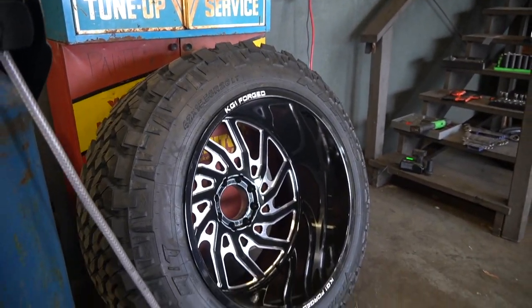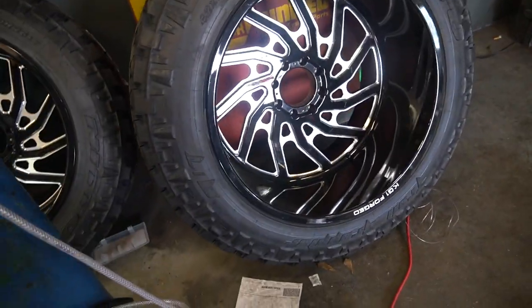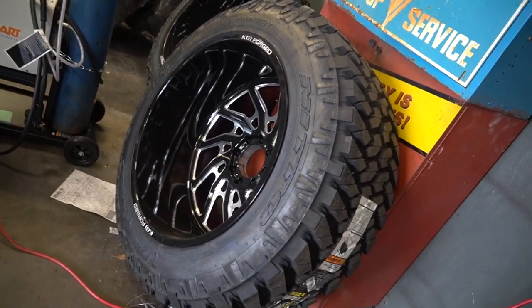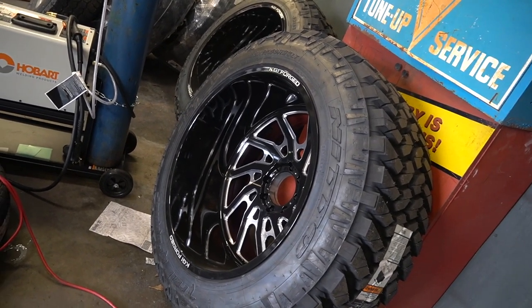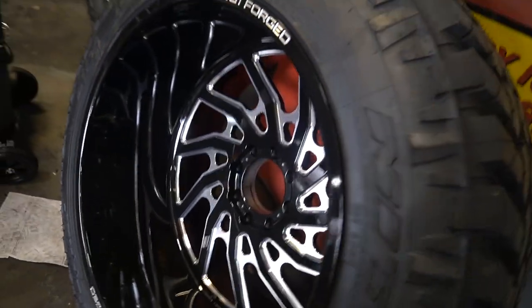I think what I'm most excited about is that we've got some 30s and 42s on the way for this truck. No more 26s — these 26s are for sale, so somebody come cash my guy out.